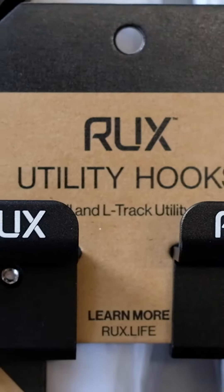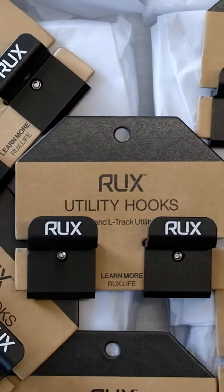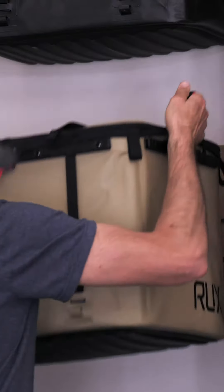We just received this box of updated slat wall hooks — we're calling them utility hooks now. They have 50% more utility: they work in slat wall and L-track. I'm going to run you through what's new and how they work.